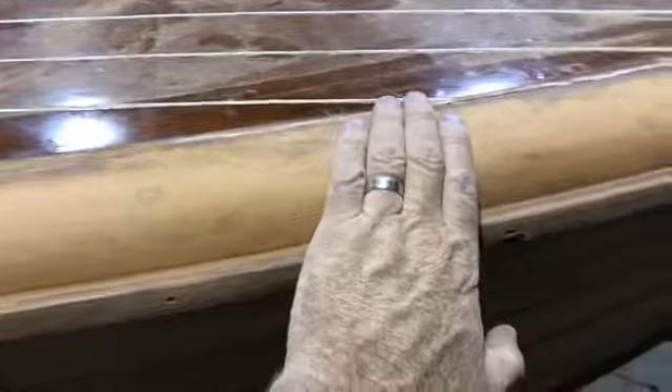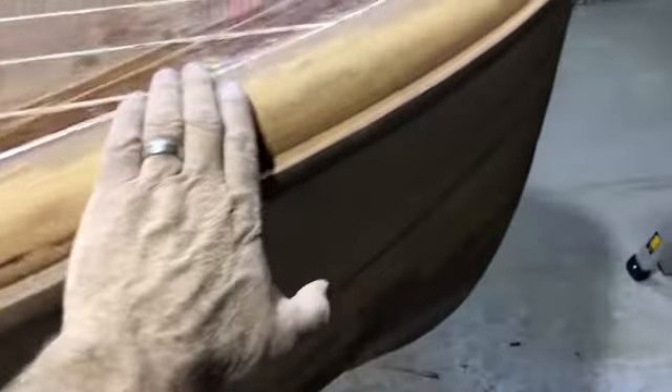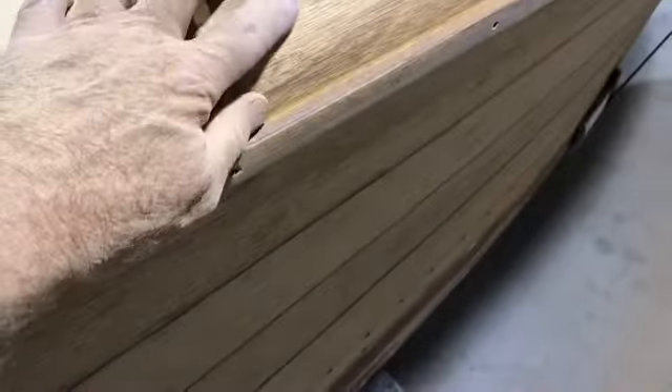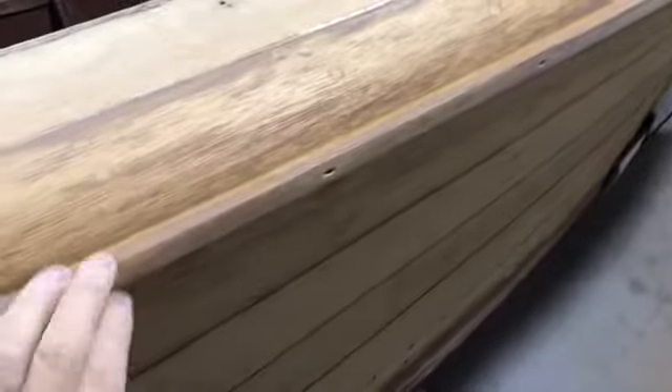Tonight I've just sanded this combing board — it was quite knocked around and I was keen to understand how good the timber stock was and whether we could get away with keeping it or whether it had to be replaced. I gave it a quick run with 80 grit and started to see what it looks like, and in reality, considering how knocked around it was, it sanded up pretty well. There's lots of good timber in there.